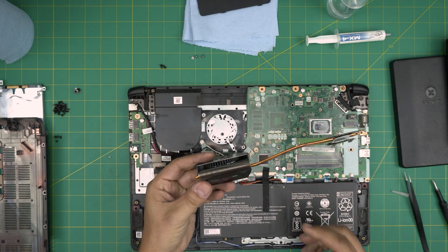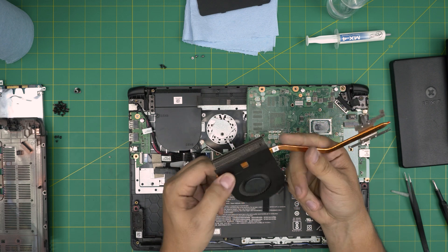Now that we've cleaned up the fan with a toothbrush and compressed air, there we have it — nice and clean.